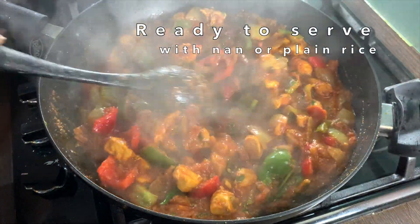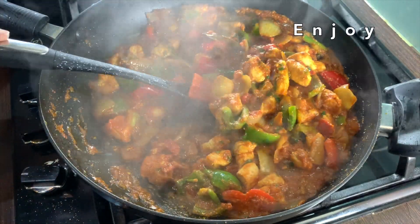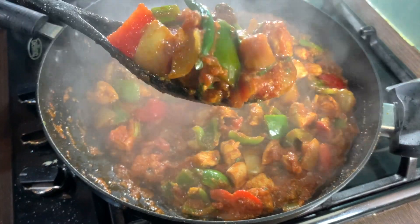This would go perfectly with naan bread or plain white rice. I hope you enjoyed watching this video — don't forget to give it a thumbs up and subscribe to my channel for more delicious recipes.